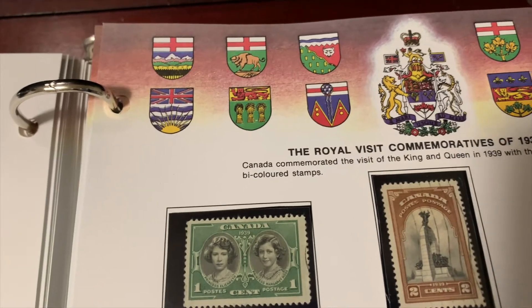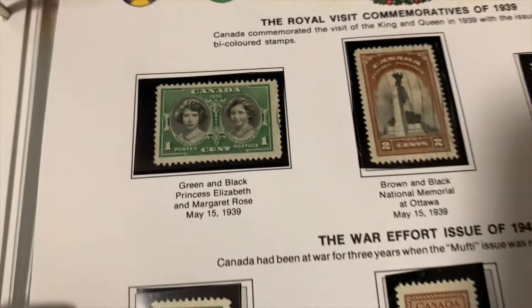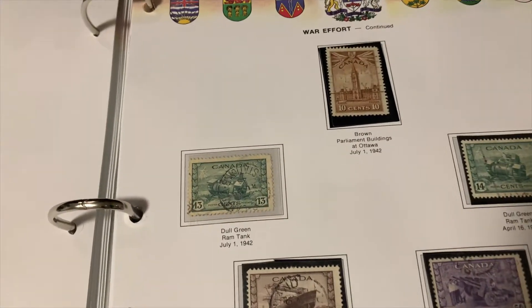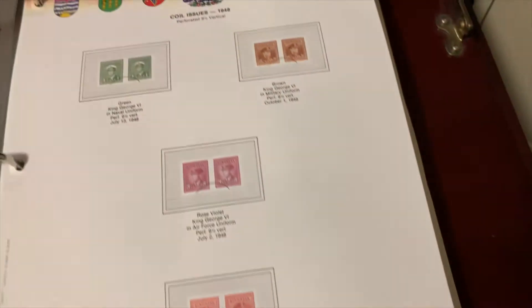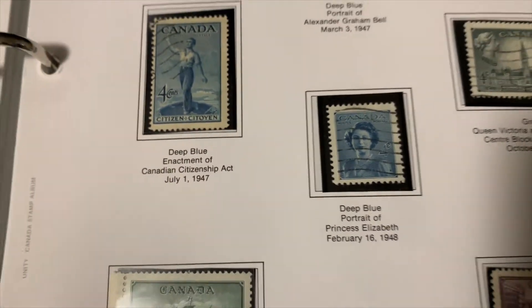Here we've got Princess Elizabeth and Margaret Rose in 1939 — so early Princess Elizabeth, soon to be Queen. That would have been her first introductory Canadian stamp. Here we're at the end of the Second World War in 1946 — we've got some farming stamps that came out. And here we see Princess Elizabeth again in 1948, on a four cent stamp.